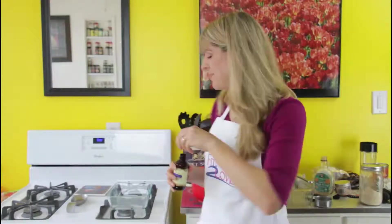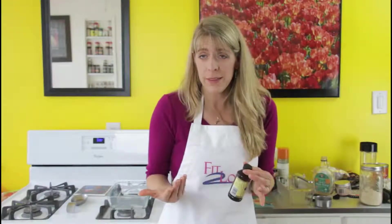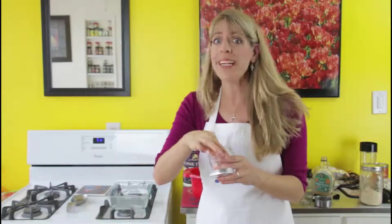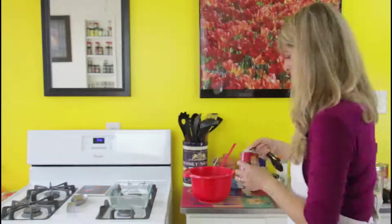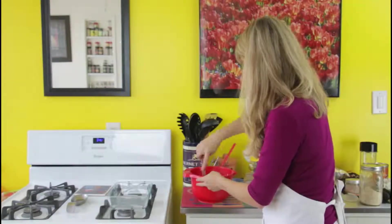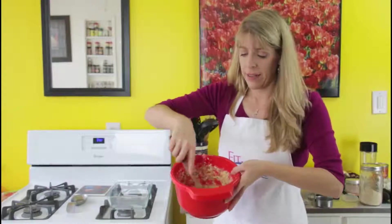Next we're going to add two teaspoons of vanilla. Depending on if you like vanilla, you can add one or none, but I love vanilla so I'm adding two. Next we're going to add a teaspoon of cinnamon — this really makes it special, so if you don't like it you can omit it, and if you love it you can add more. Next, we're going to add a pinch of salt, because salt will bring out the sweetness. And before we add our coconut almond flour, we're going to add our baking soda — three-fourths of a teaspoon.